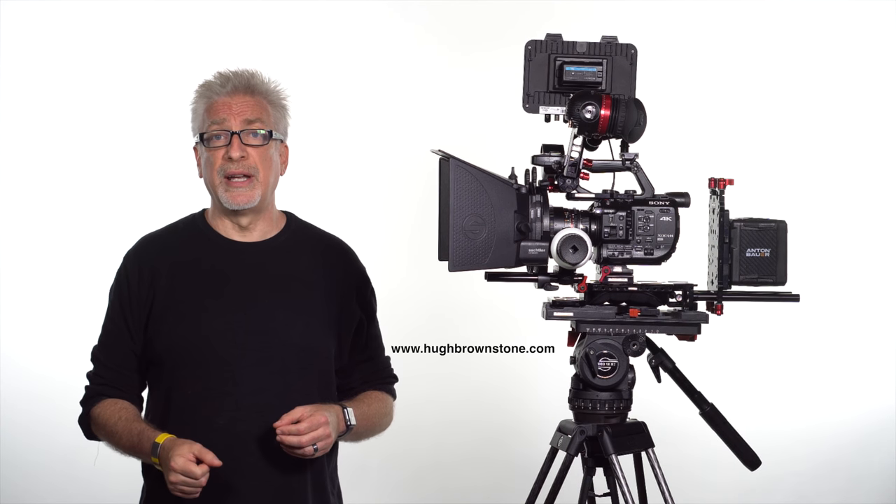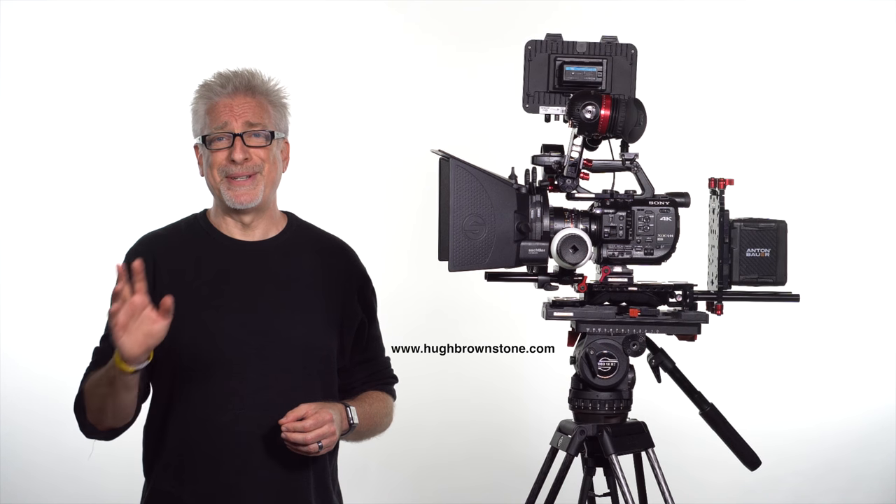For Three Blind Men and an Elephant, I'm Hugh Brownstone. See you next time. If you like what you've seen here, please give us a like, subscribe to the channel, go over to the blog, take a look there, and see you next time.